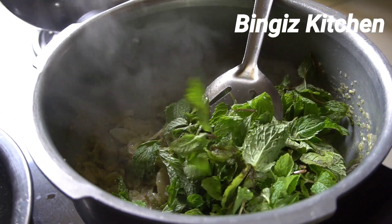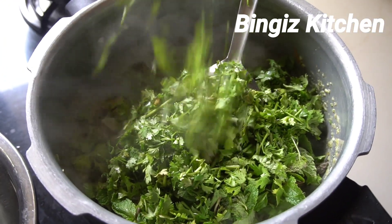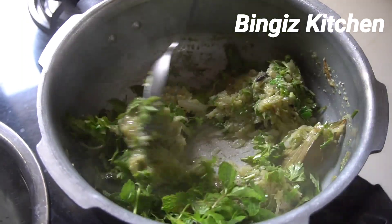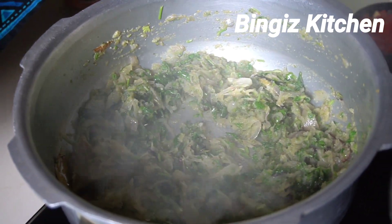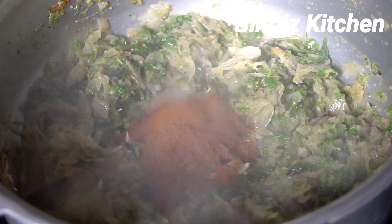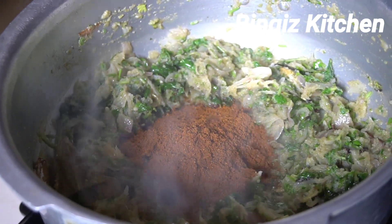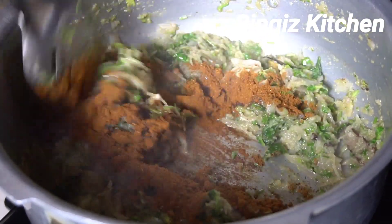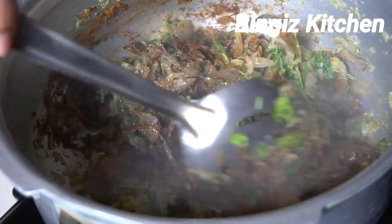Let the rice cook, then add the rice. Put the rice on the rice. 1 kg of masala powder — 5 teaspoons of masala powder, 1 teaspoon of masala powder.